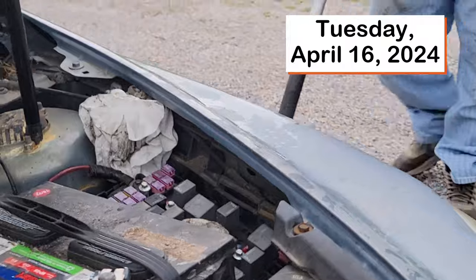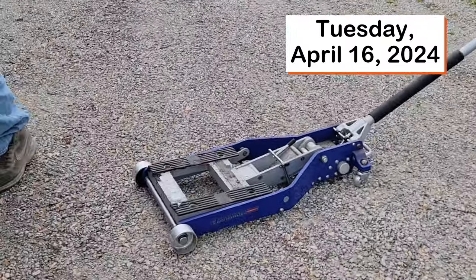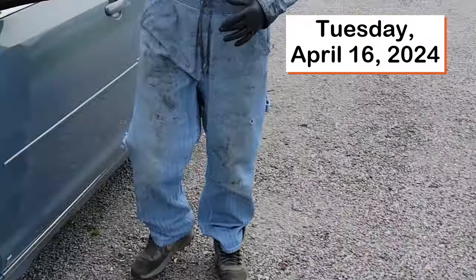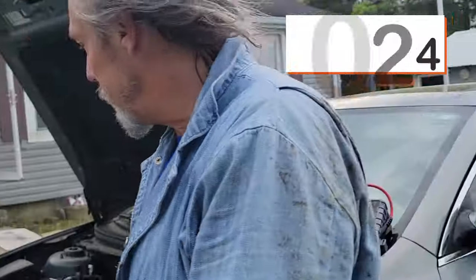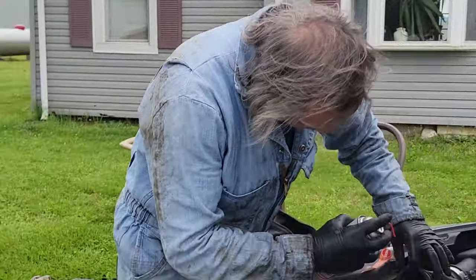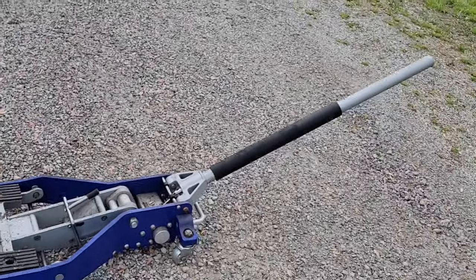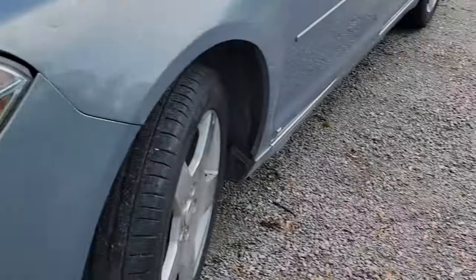Motorcycle jack — comes in handy. Oh, that's a motorcycle jack? Yeah, that's a motorcycle jack. So that's specifically just for motorcycles, but you used it for a car? Yeah, specifically. And if you specifically use it on something other than a motorcycle...